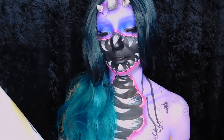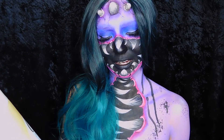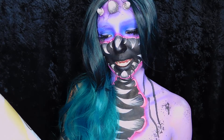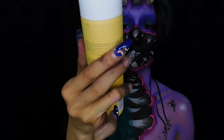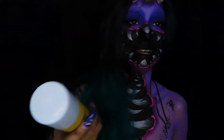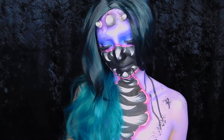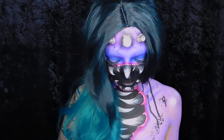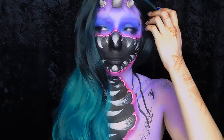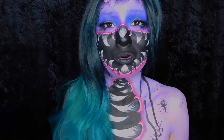The third thing is the Oscar Blandi Pronto Dry Shampoo Spray. Sorry if I'm getting black stuff all over the place — my hands are covered in black paint still. I do like dry shampoo because I only wash my hair once a week since I have colored hair. I'm eventually gonna go back to chocolate brown, so I'm not gonna be used to normal color hair.